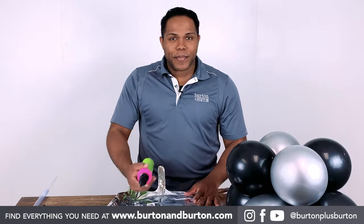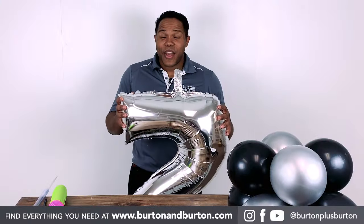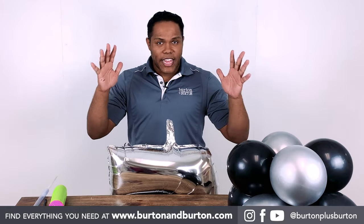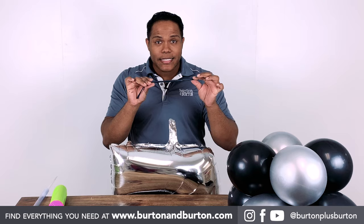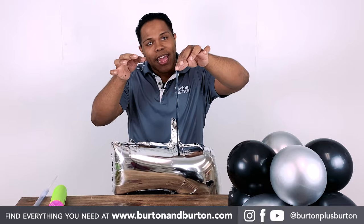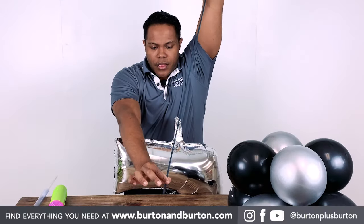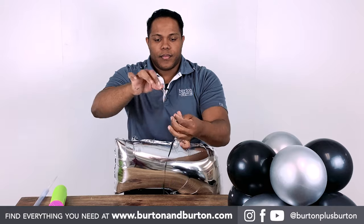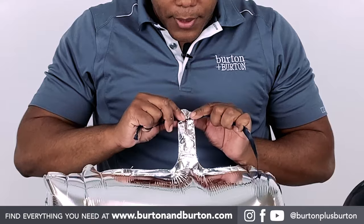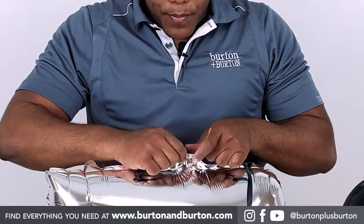Now it's time to air-fill the number balloon. After you have the number fully inflated, just hold it between a table and yourself — the benefit is it's hands-free. Then take a 260 flat balloon, take out all the extra air inside the balloon, hold it, stretch, and tie.